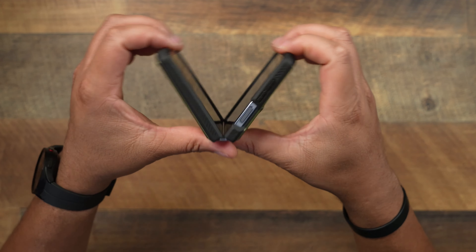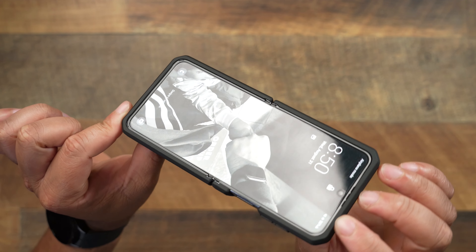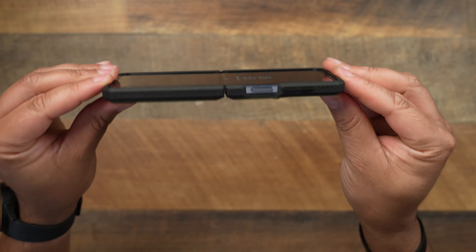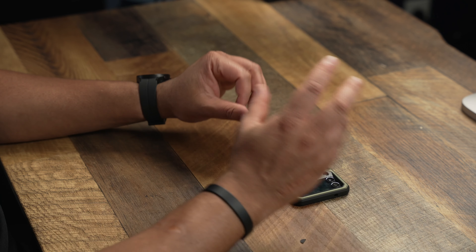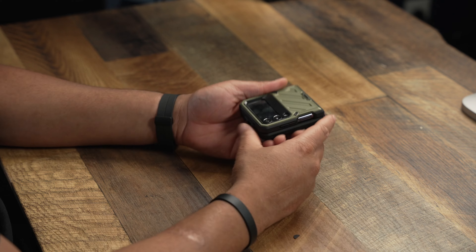Now let's go ahead and fold it open. When you're talking about folding it open, you do get a lip that goes all the way around it. A lot of these cases aren't really meant to give you a bunch of lip, but this one definitely has a nice little lip. So when you put this down, I definitely think you would be good when we are talking about lay-on-a-table protection or anything like that.